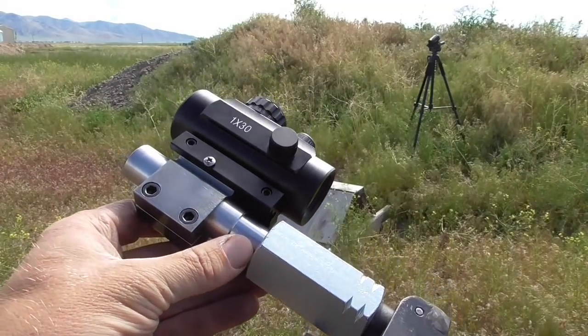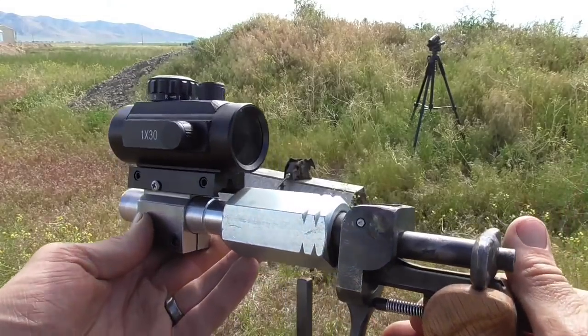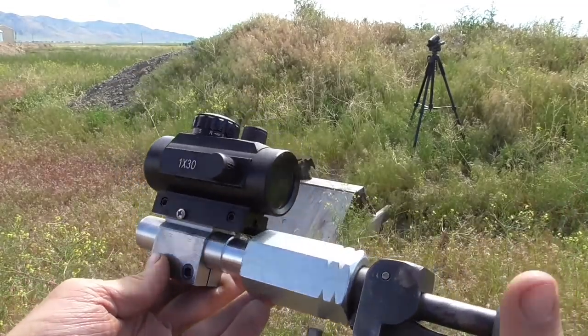There was no bulging or other damage to the barrel, so I went ahead and mounted a sight on it. Now let's see how it shoots.